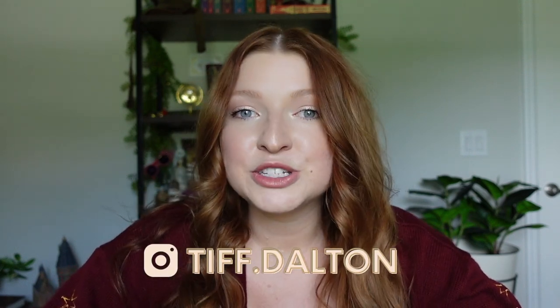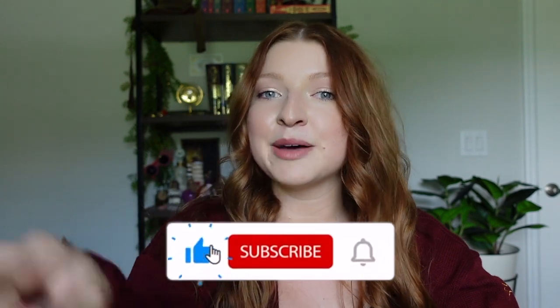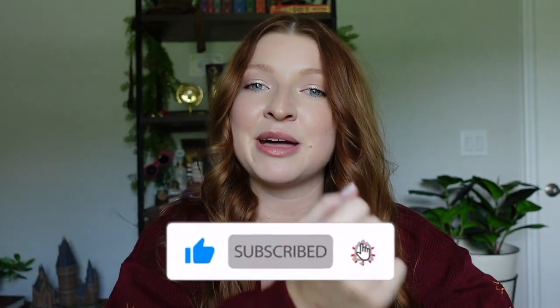That wraps up today's unboxing and full review of Charmed Aroma candles. A huge thank you to Charmed Aroma for gifting these to me — I was so excited to finally get to review some of your candles. If you've bought from Charmed Aroma before, let me know which candles you received, or if you have any on your wish list, let me know in the comments. If you liked this video, please give me a big thumbs up, don't forget to subscribe and turn on your bell notification so you're notified of my next video upload. Thank you guys so much for watching — have a great day, bye!